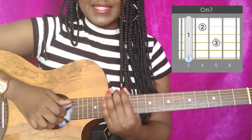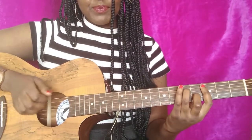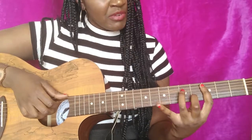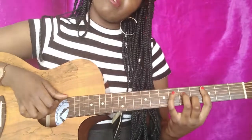The second chord is a C minor seven. You've got a bar on the third fret, middle finger on the fourth fret B string, and ring finger on the D string fifth fret.